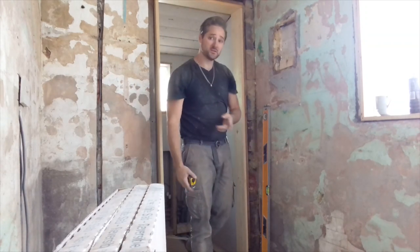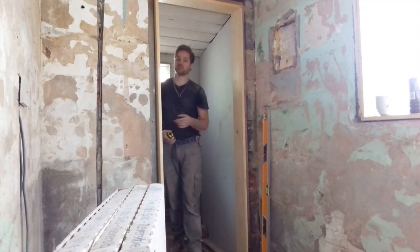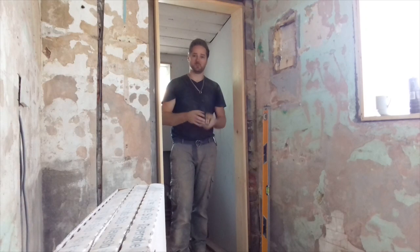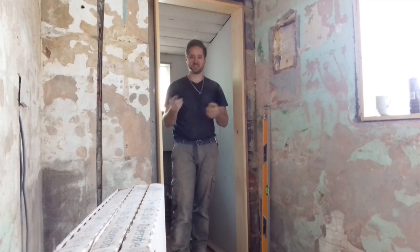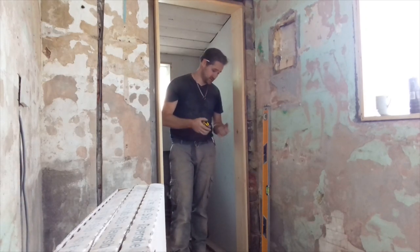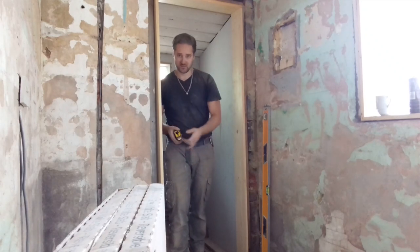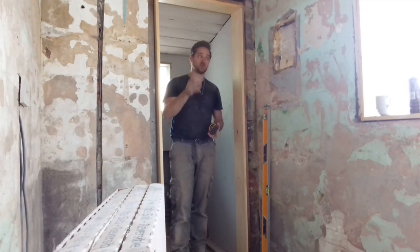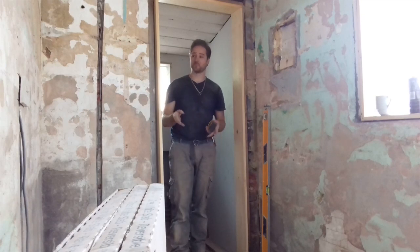Now, you can buy door liners but I find door liners a bit pointless because they just look rubbish. Most of the door liners are actually over-lipped a little bit because most of them are multi-sized — you get a 30-inch door and a 27-inch door and some doors in between, so you end up cutting material off. You might as well just go buy your own stuff and make it yourself.